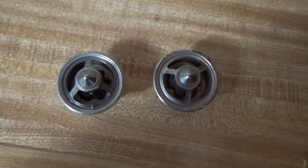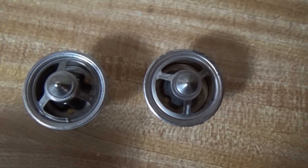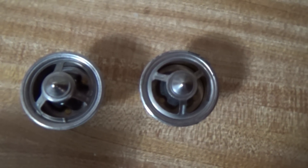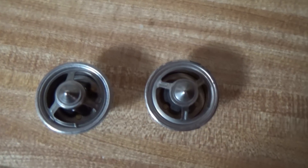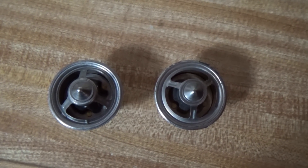We had a thermostat failure in the Javelin. On the right is a Mr. Gasket high flow thermostat, and on the left is one of those EMP Stewart ones. I found out the Mr. Gasket one was made in China, and the Stewart one was made in the US.